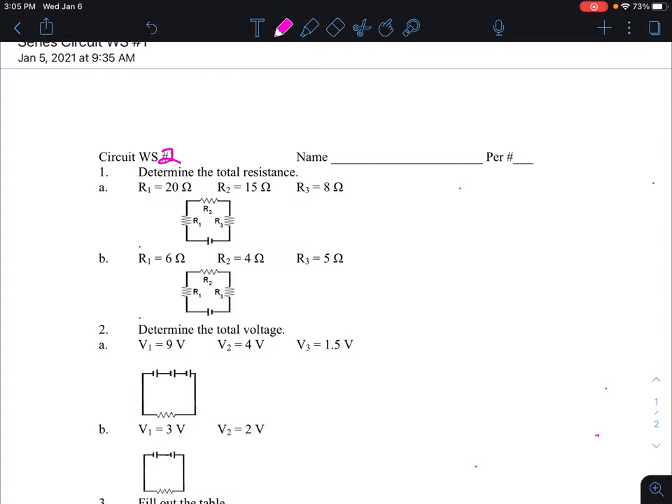Question number one asks you to find the total resistance. It's a series circuit because there's only one pathway for electrons to flow. Working on question letter A — the symbols shown include a battery and three resistors. You're told that resistor one is 20 ohms, resistor two is 15 ohms, and resistor three is 8 ohms. The rule for resistance in a series circuit is that resistance adds up.